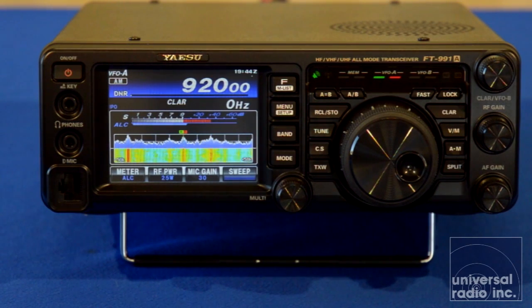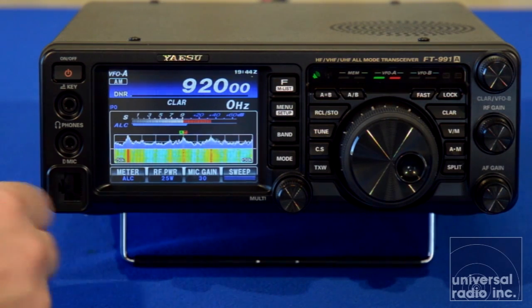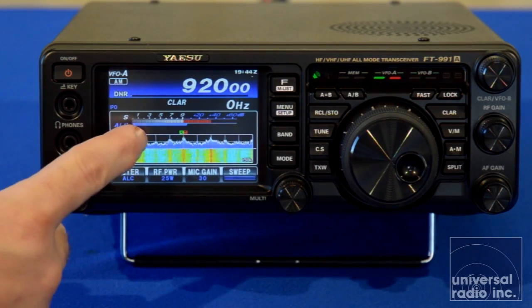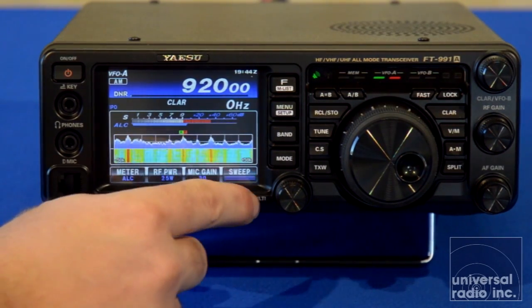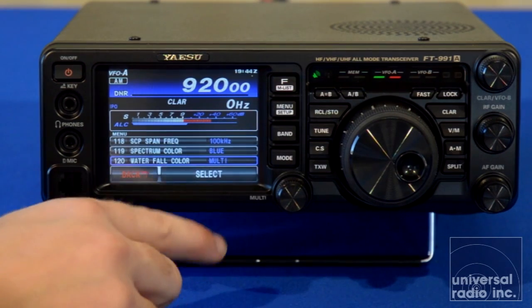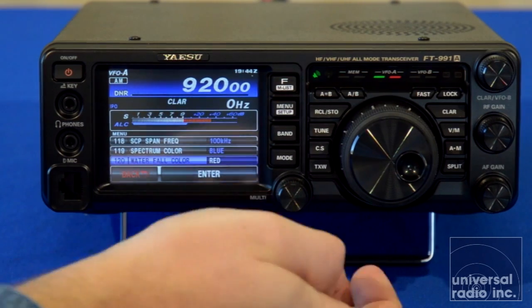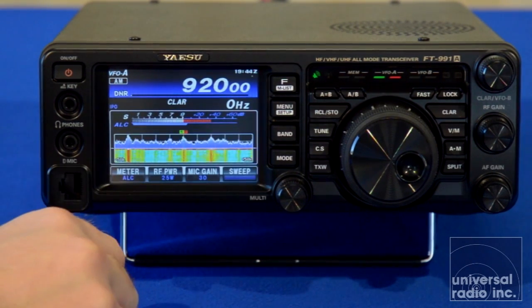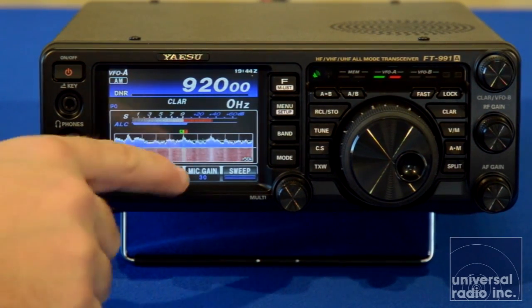On the 991A, one of the biggest advancements is you've got a lot of color options to control both the spectrum scope and the waterfall below it. From the factory, it defaults to blue and then the multicolor option, which offers a little bit more contrast, but you can tailor this in the menu system. For example, we're going to pick a standard color — let's go with red for the spectrum scope, and it'll change the single color and the contrast.